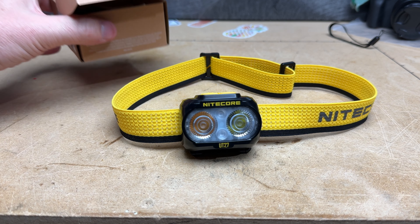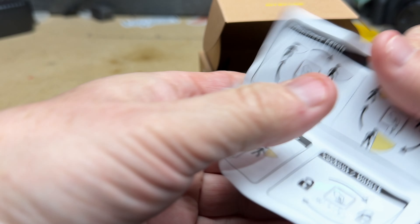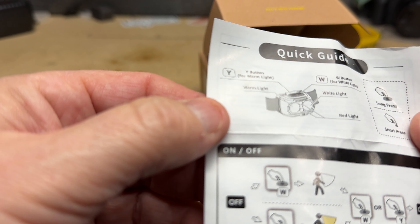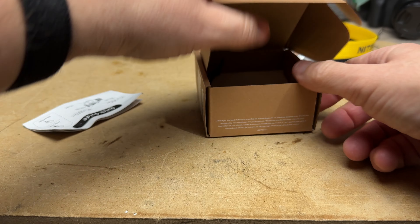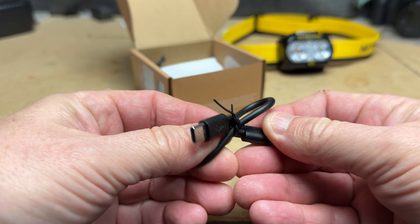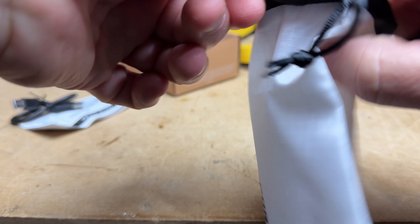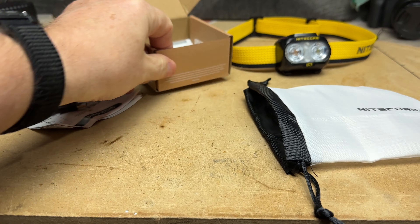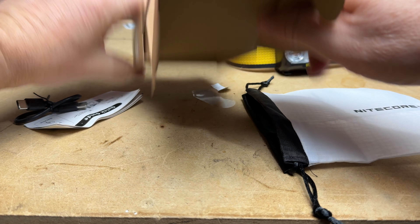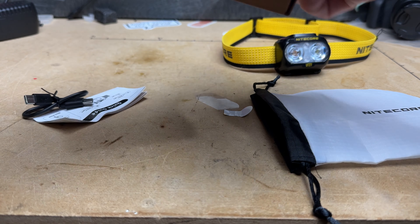Let's take a closer look at this Nitecore, starting with the box. It does come with a quick guide — really simple directions, really easy to figure out. It also comes with a USB-C to USB-C recharging cable, which is nice, and this handy carrying bag with the Nitecore name on it. There's also something in the bottom.